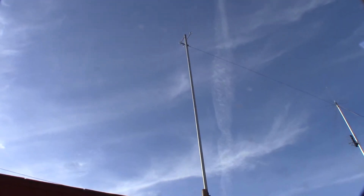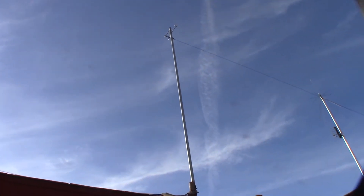Hey guys, what's up? Check out my new edfin antenna. I don't even know if this is actually the correct way to set this up.